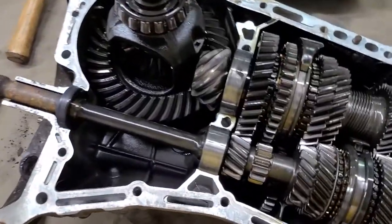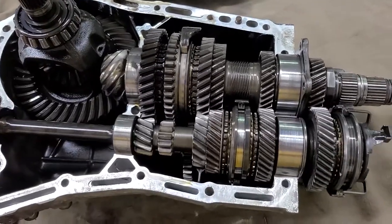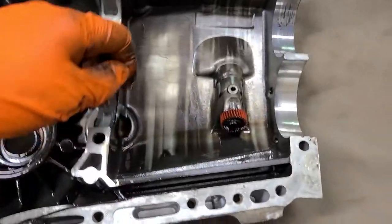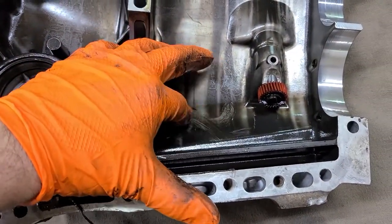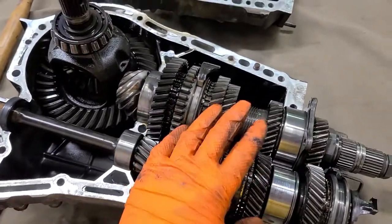It's definitely not the best but it'll work — you can see a little bit of dirt, but that's okay. I think it's in okay shape.